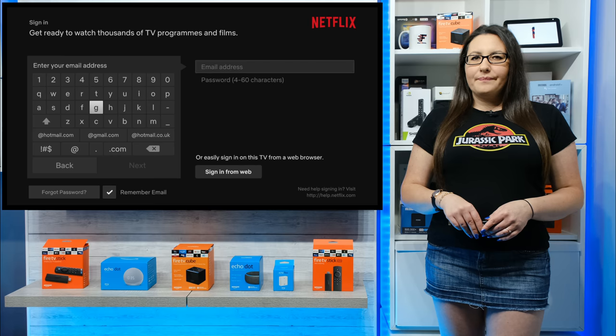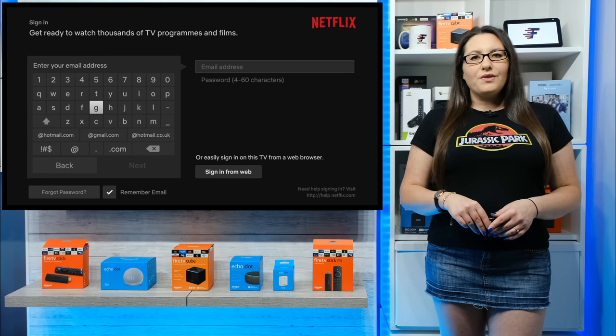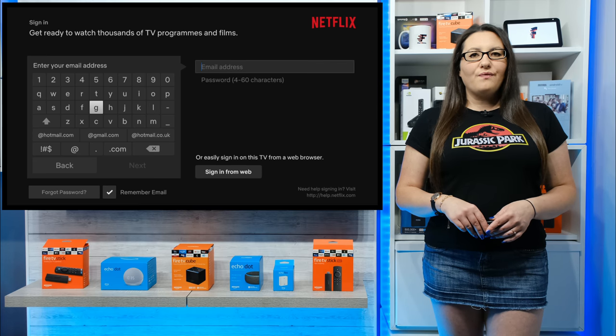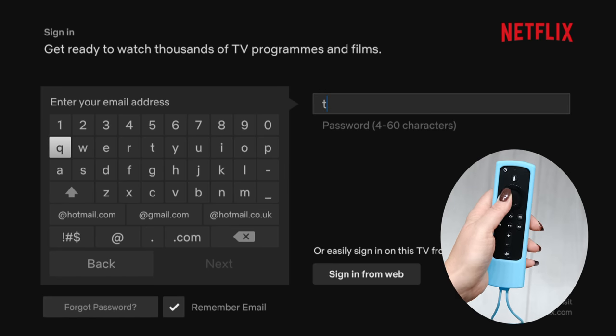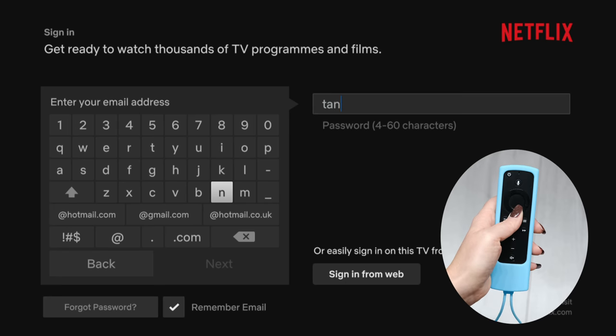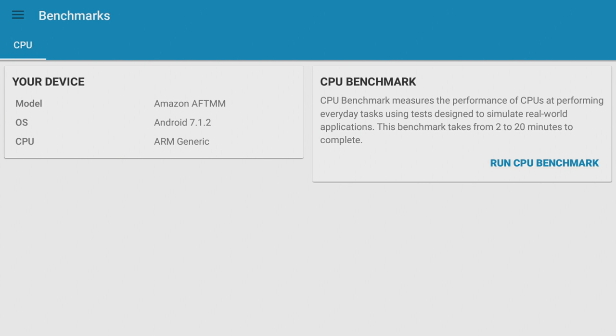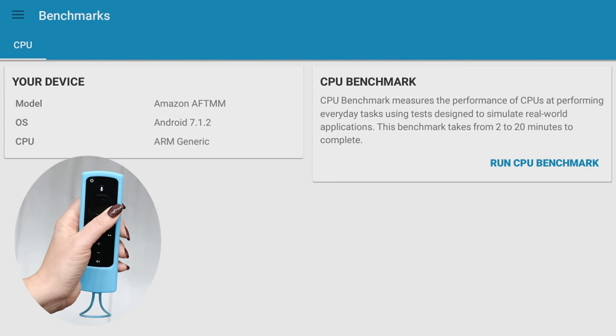I expect at some point we've all been here. You install your favourite app and then you are asked to sign in. Now whilst the remote that comes with your device is great for general use, navigating around and basic functions, when it comes to filling in login screens, this can be frustrating and tiresome. Also, although most apps on my device work fine with my remote, there are times that the remote does not have the functions I need to access some areas of the screen.